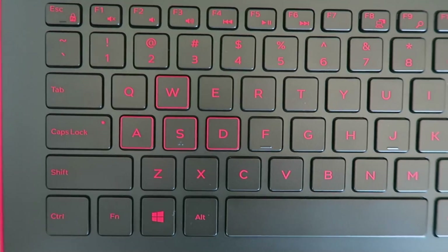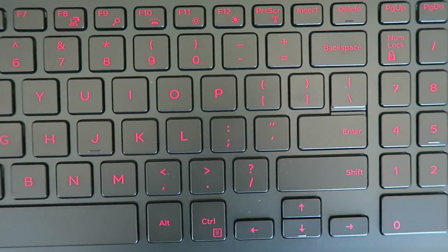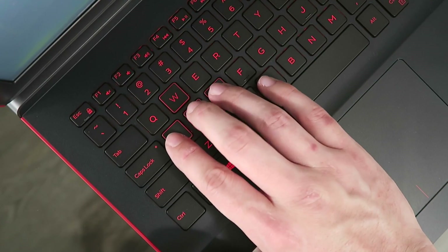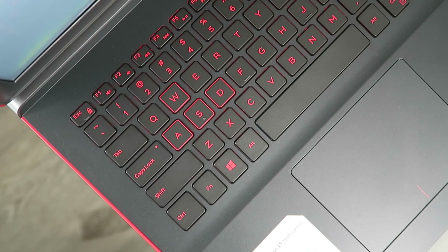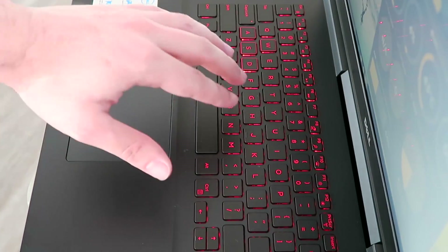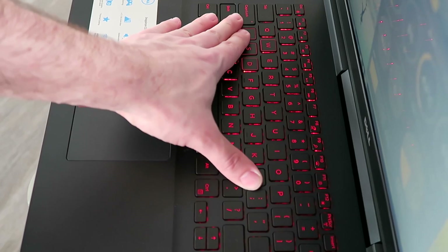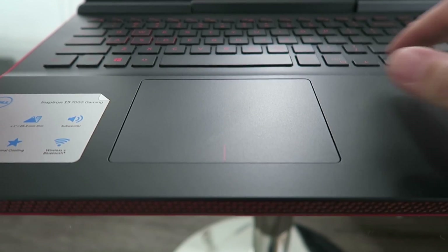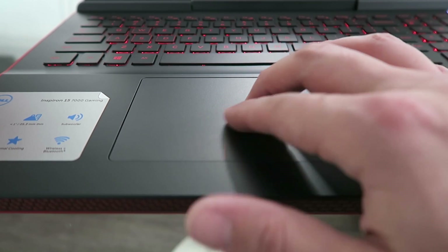The keyboard is full size and has a red backlight, chiclet style, standard travel distance with the keys, and a nice little touch with the WASD keys having an outline in red around them. What's really nice is the sturdiness of the keyboard — when pressing down on it there's hardly any flex at all. The trackpad is also quite nice. It has a very subtle texture to it, and I really like how tactile it is to click. It's definitely easy to use with native Windows drivers for gestures.